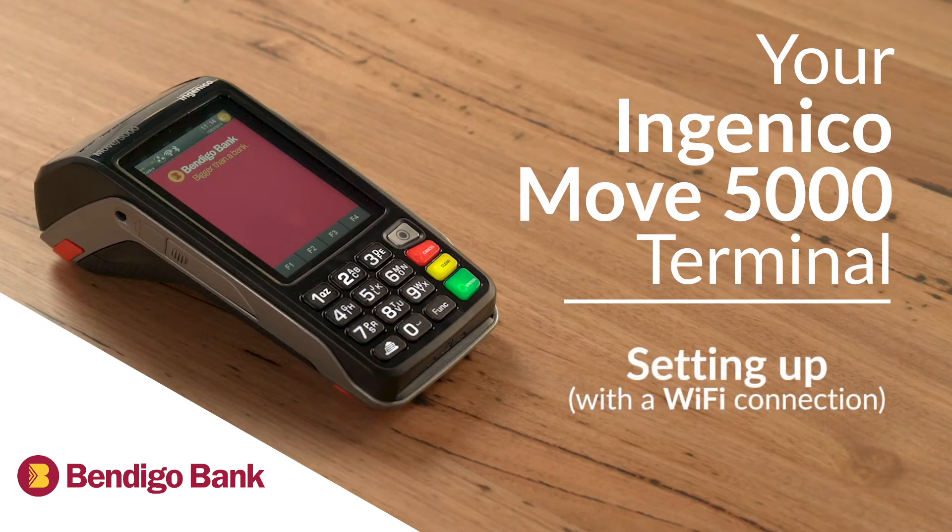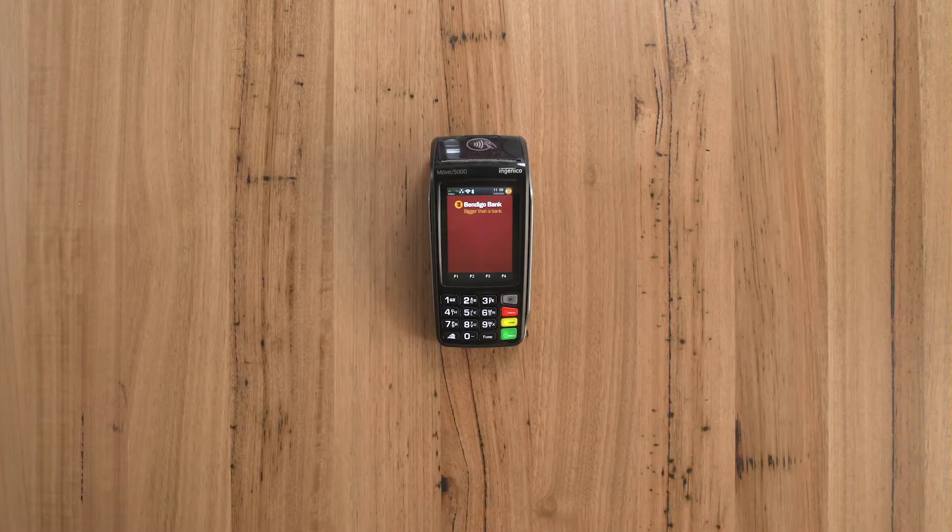Setting up your Ingenico Move 5000 mobile terminal with a Wi-Fi connection. Your terminal will communicate with Bendigo Bank via the internet using a Wi-Fi hotspot.